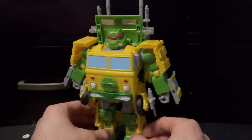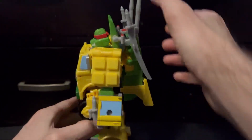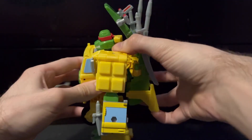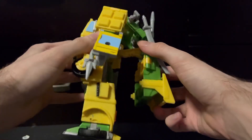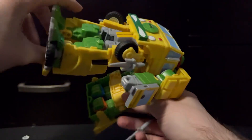Getting into the figure himself, he is a pretty chonky boy — he is pretty hefty, he's got some weight to him. He's a Voyager, and honestly, I think the Voyager size is the perfect size for him, and I think the way they engineered this guy is just one of the best engineering jobs Hasbro has done in a long time, because all of his accessories that he comes with stores in his shell.